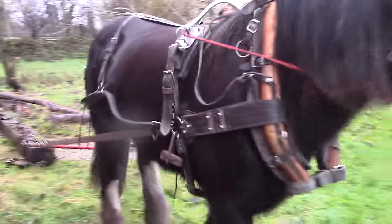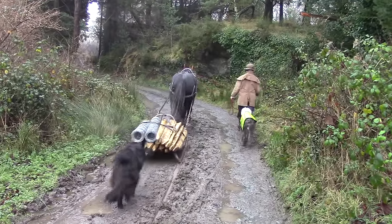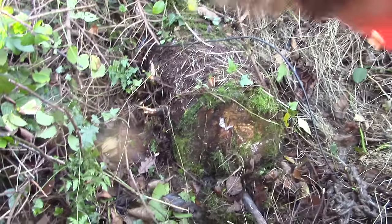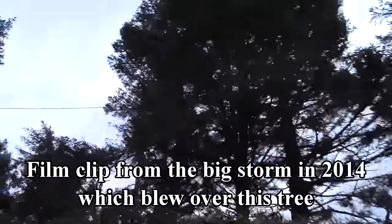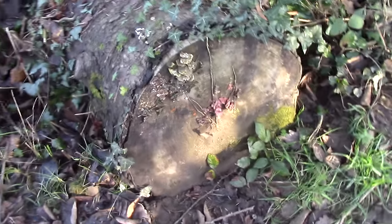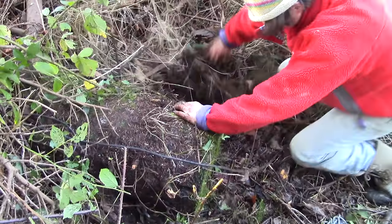A couple of years ago we also trained Henry's daughter Flora to help us on the farm, so we have the two of them lined up for jobs we need help with — like pulling this tree. It got blown over in a storm three years ago and it's been lying there ever since. We want to bring it closer to the workshop because Tim's in the process of building a bandsaw.